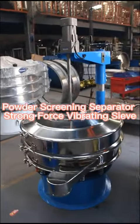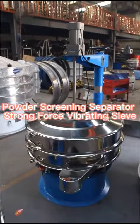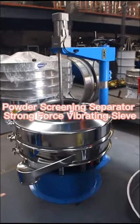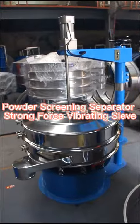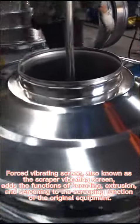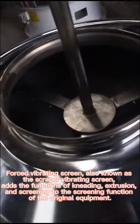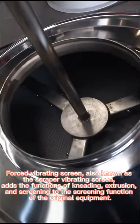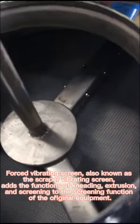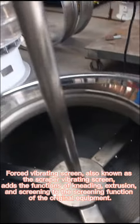Powder Screening Separator, Strong Force Vibrating Sieve, also known as the Scraper Vibrating Screen, adds the functions of kneading, extrusion, and screening to the screening function of the original equipment.